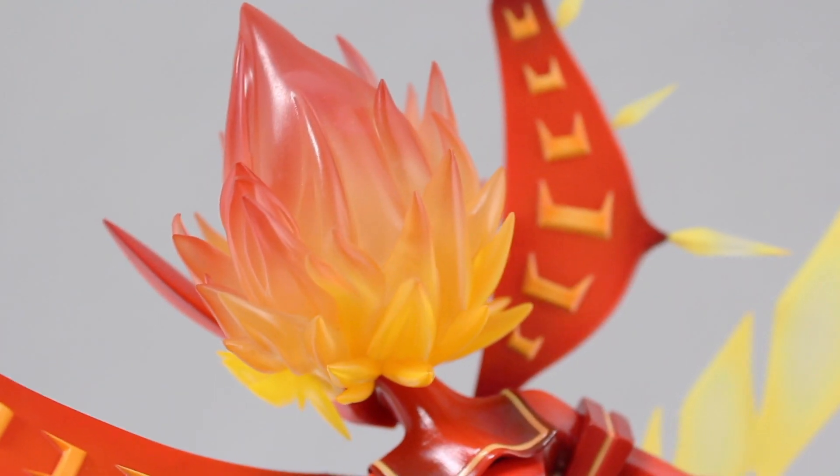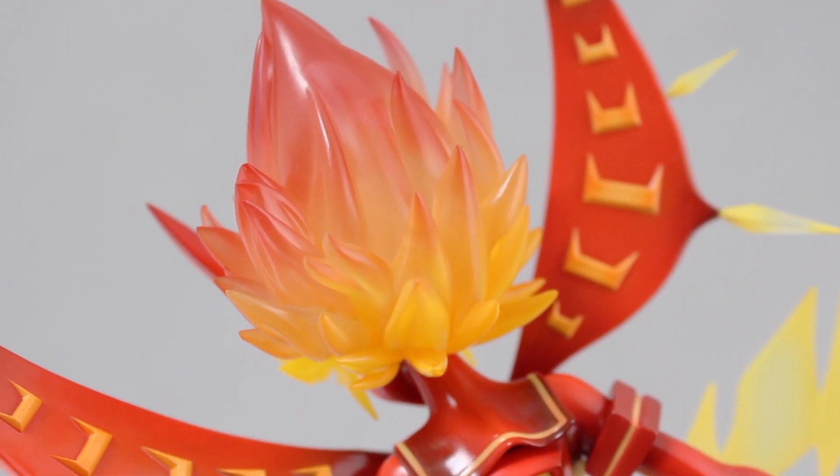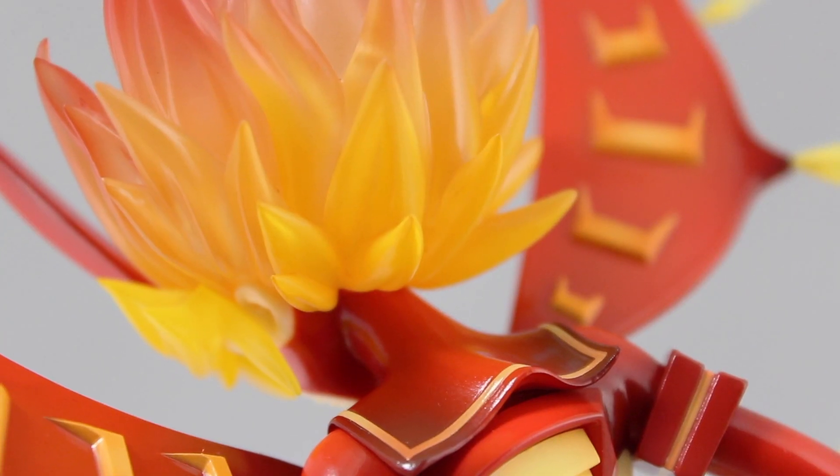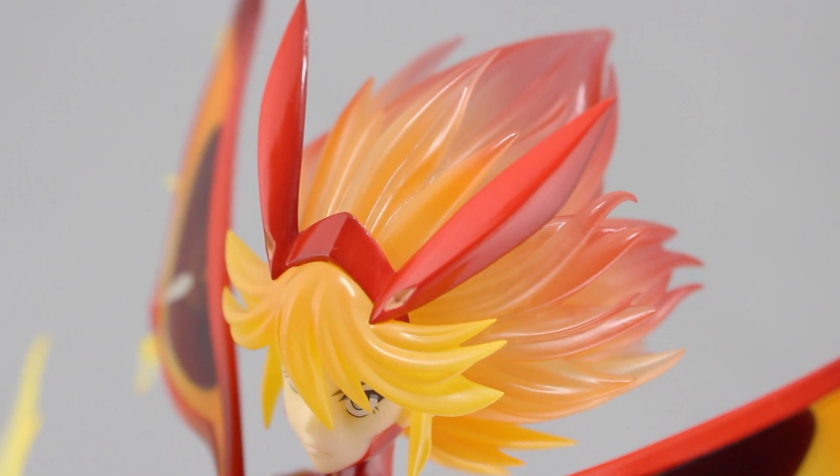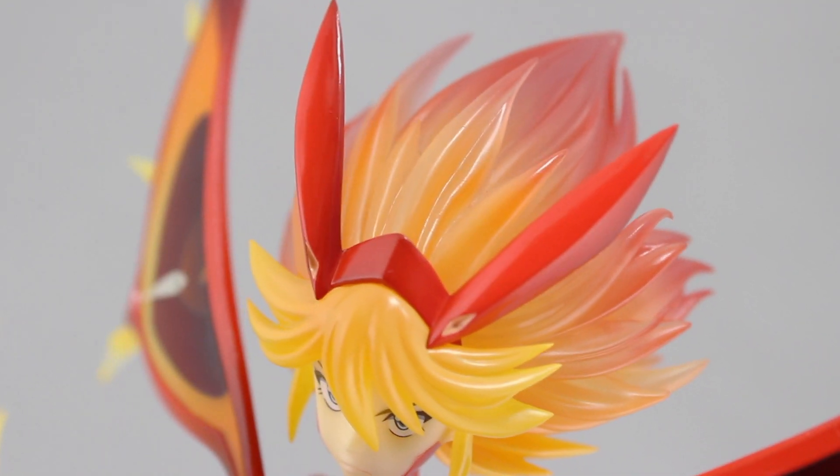The blazing inferno that is her hair is insanely well executed, transitioning from an almost opaque yellow at the bottom to a translucent fiery red at the top. And of course you have those awesome glossy red horns on the front.